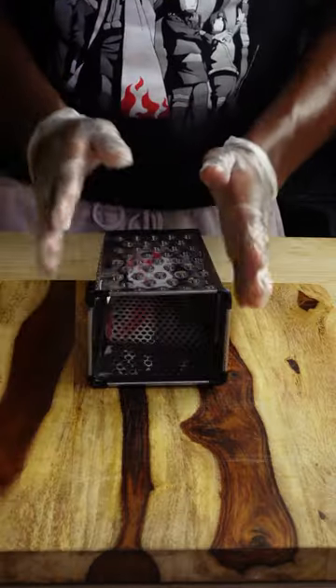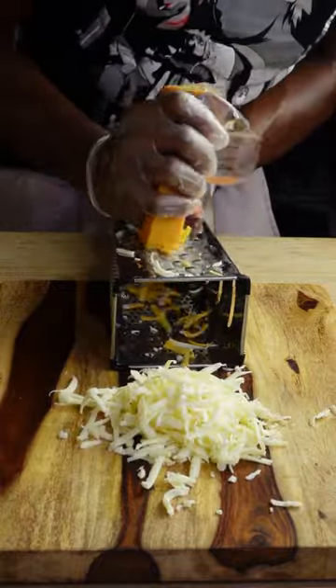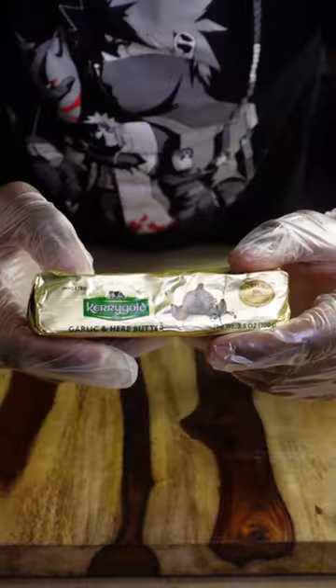Half of your cheese has to be American, the other half is totally up to you, but whatever you do, shred it yourself. It makes a huge difference.